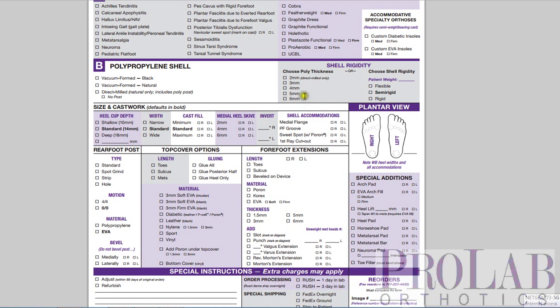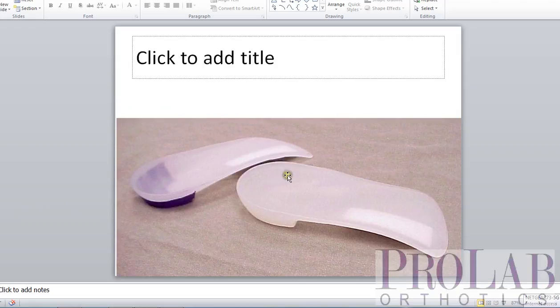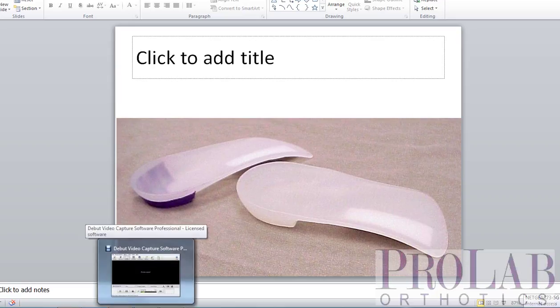For example, for a 160-pound patient with the vacuum-formed, you would probably want a 5-millimeter device to make it semi-rigid. With the direct milled, you'd probably want a 4-millimeter device. So again, those are the differences between the direct milled and the vacuum-formed orthoses. Please contact us if you have any other questions on these devices.